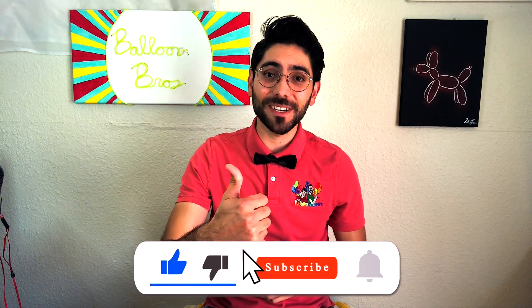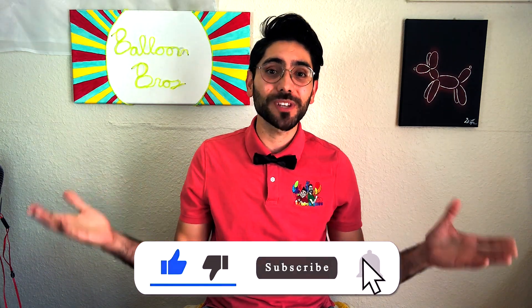If you're enjoying this video, I would greatly appreciate it if you could smash that like button down below — it really helps my channel.